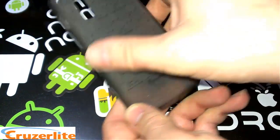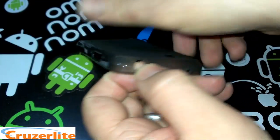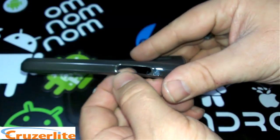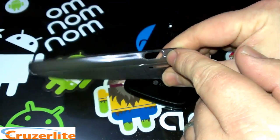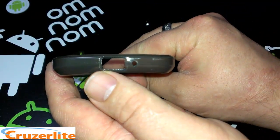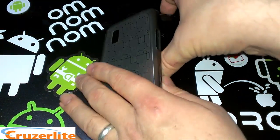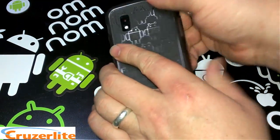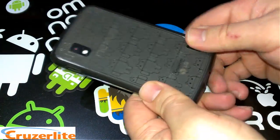On the back there's a cut out for the camera and a cut out for the speaker grill. Up on the top you have the microphone and 3.5mm headphone jack. On one side you have your volume rocker, the other side you have your power button, and on the bottom you've got the microphone and the USB port.